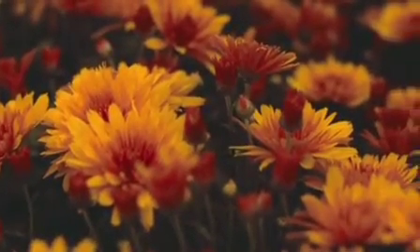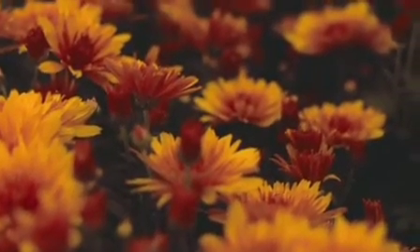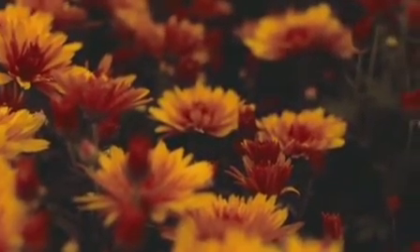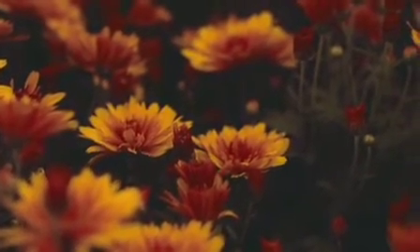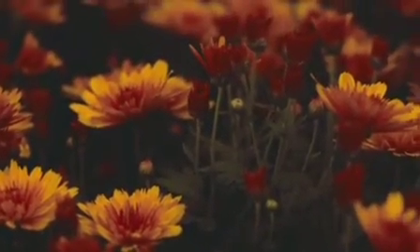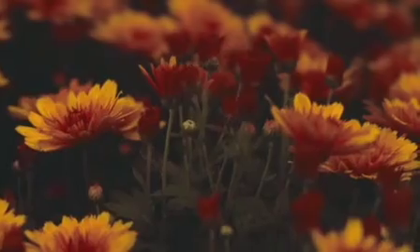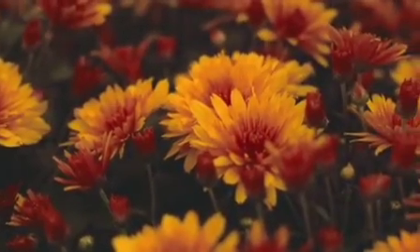With this technique you can manifest five wishes. You need to take a yellow color paper, which is very easy to get at a stationery shop.